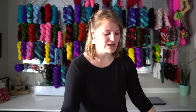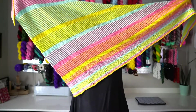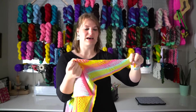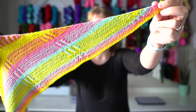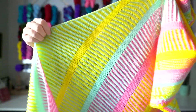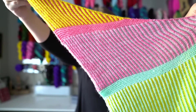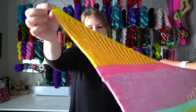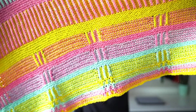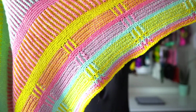My second finished object is my Divisions shawl. I knit this as a test knit for Leslie of Knit Graffiti, and it is just amazing — it was so fun to knit. It's an asymmetrical shape, and it's a mix of garter and brioche. I've never done this before — it's a mix of garter and brioche! I love it.